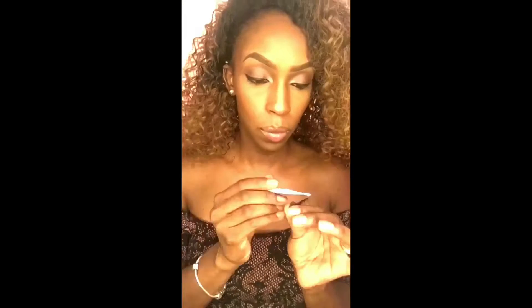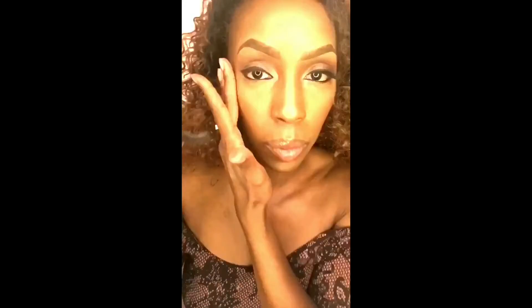A little blush, a little bronzer, a little lip gloss. I also use my lashes and a little mascara.